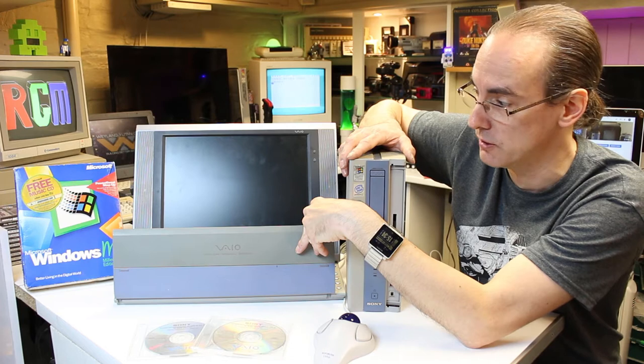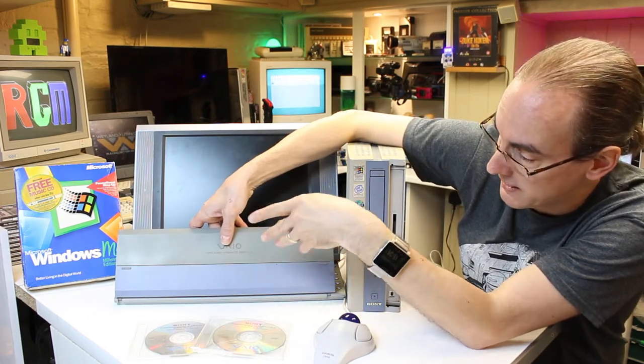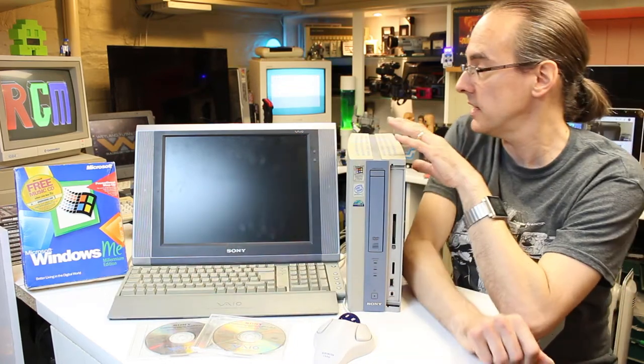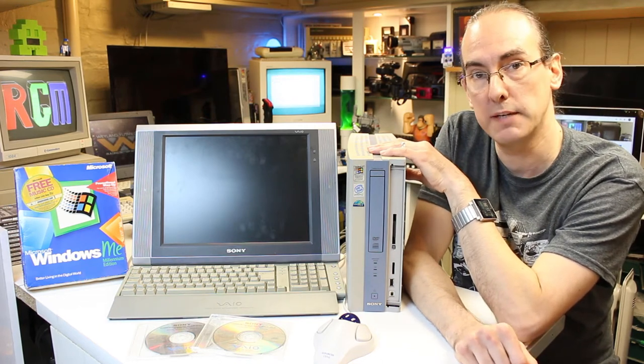I know you can retrobrite things - beige plastics, and people have been retrobriting those on YouTube. The actual cabinet is grey, but maybe retrobriting is something that'll be possible. That's something to look at next summer. We'll have a look around the back of the computer now and I'll show you those connections I was talking about.